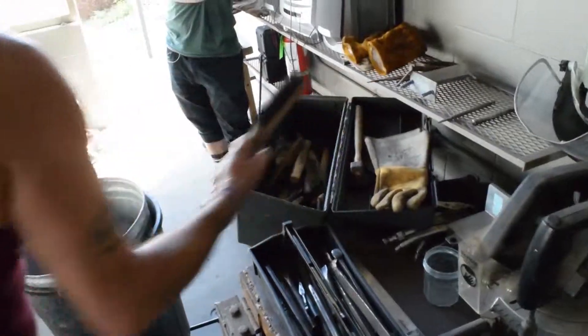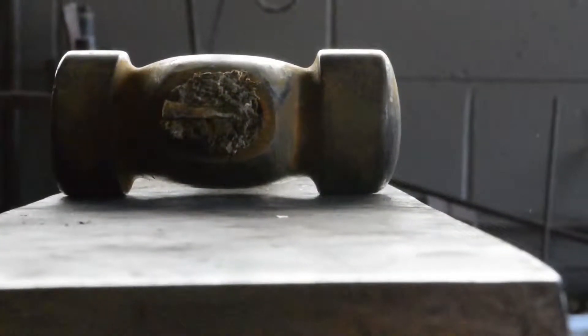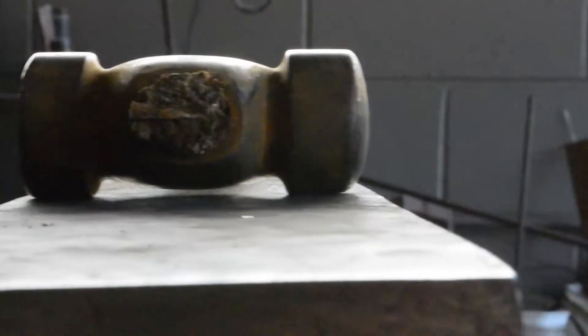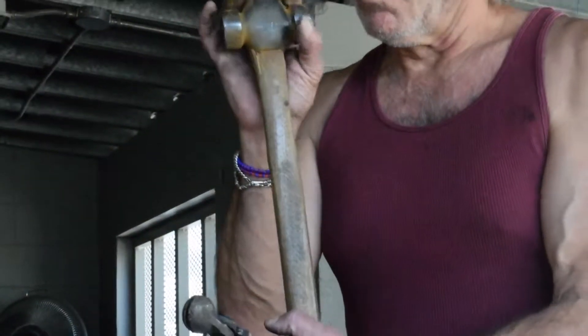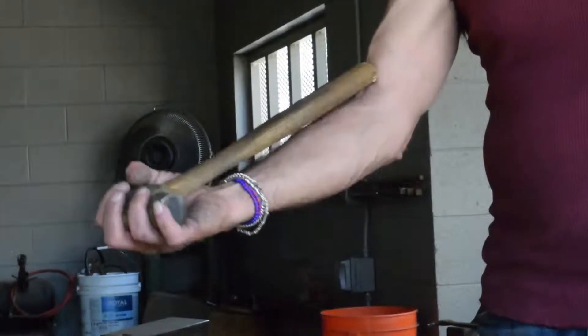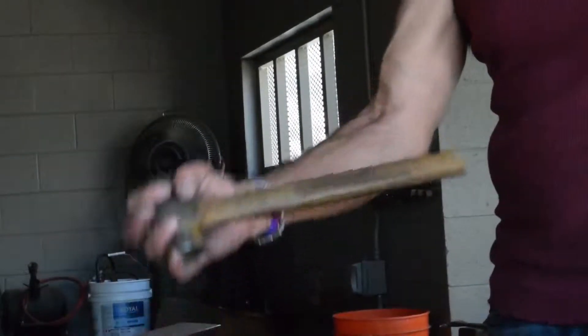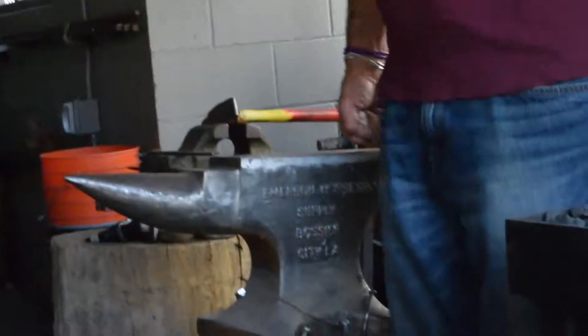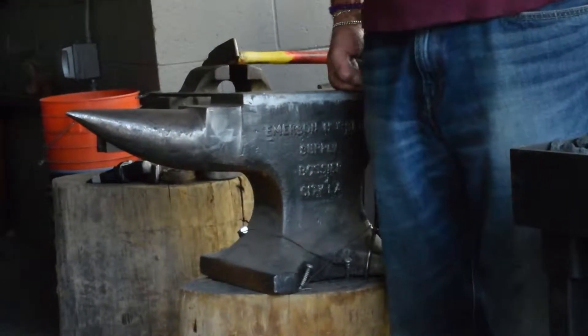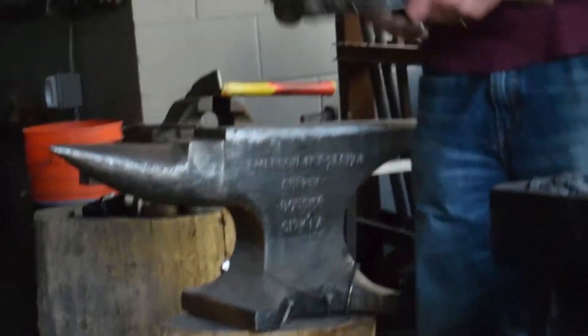I've had that hammer for 35 years. It's hand forged — not by me, but by a world-renowned blacksmith. It should hit right at the crook of your elbow when you put your arm out. And your anvil, when you're standing up, your knuckles should hit right at the handle. So this one's just about the right size for me.